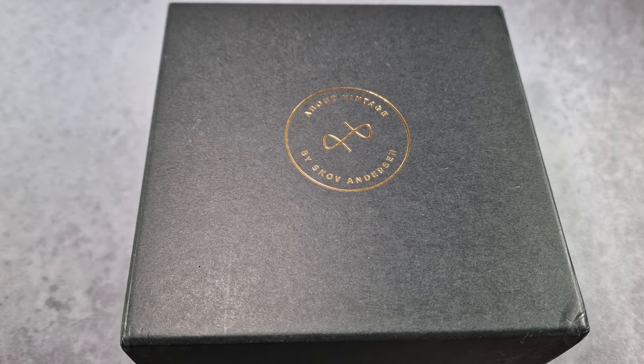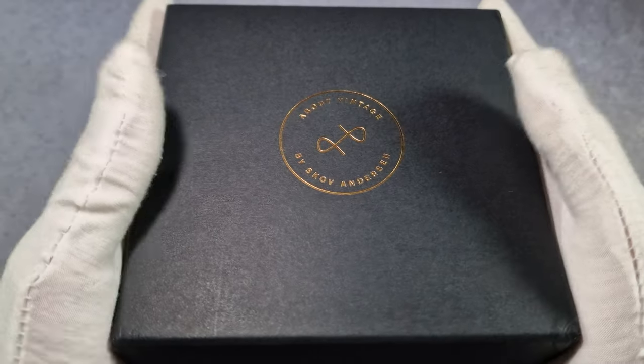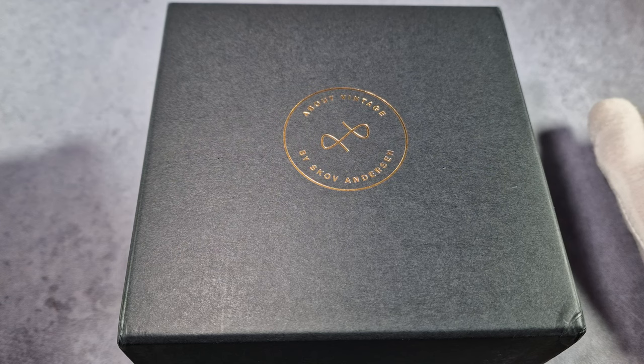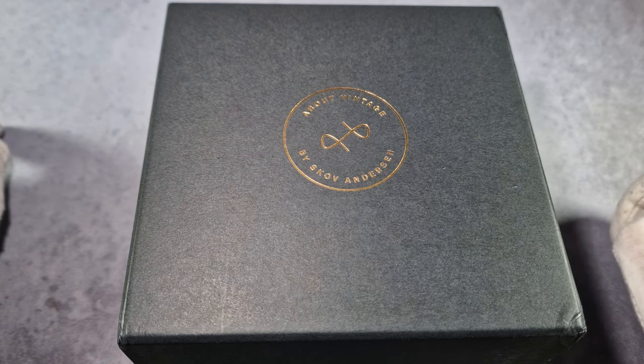Alright guys, this is the About Vintage 1926 At Sea Divewatch. The brand reached out to me and asked me if I'd like to review it. I had a look at it quickly, had a look through the different models and colours, and I thought just for a change I'll ask for the two-tone. They sent me it out and it's been gifted to the channel. I've got plenty of watches, so why not just give it away?